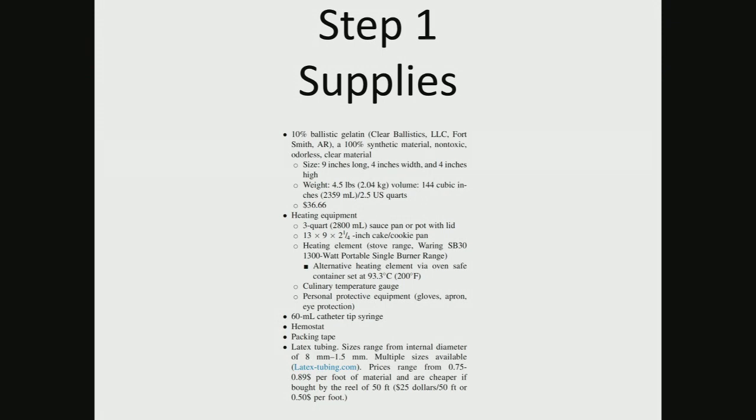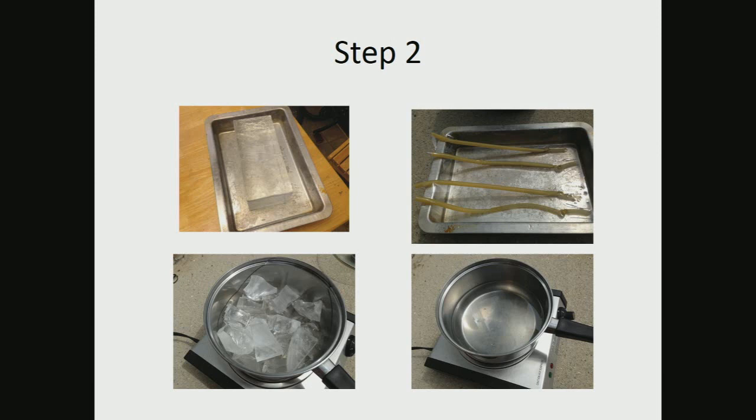There are recipes online for Ballistics Gel and companies that make it. We started with a company called Clear Ballistics. I liked that it was clear so users could look down after doing their ultrasound and see where the needle actually went — you could start seeing through the material. This is a detailed recipe how-to sheet. It takes about 30 minutes to make, and you can make about 20 at a time.